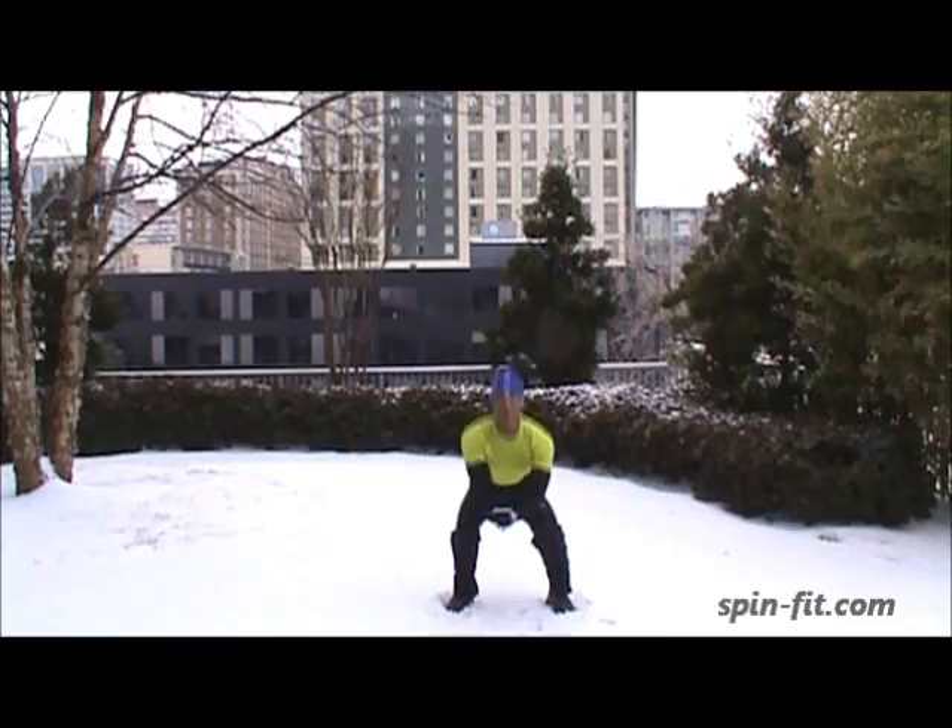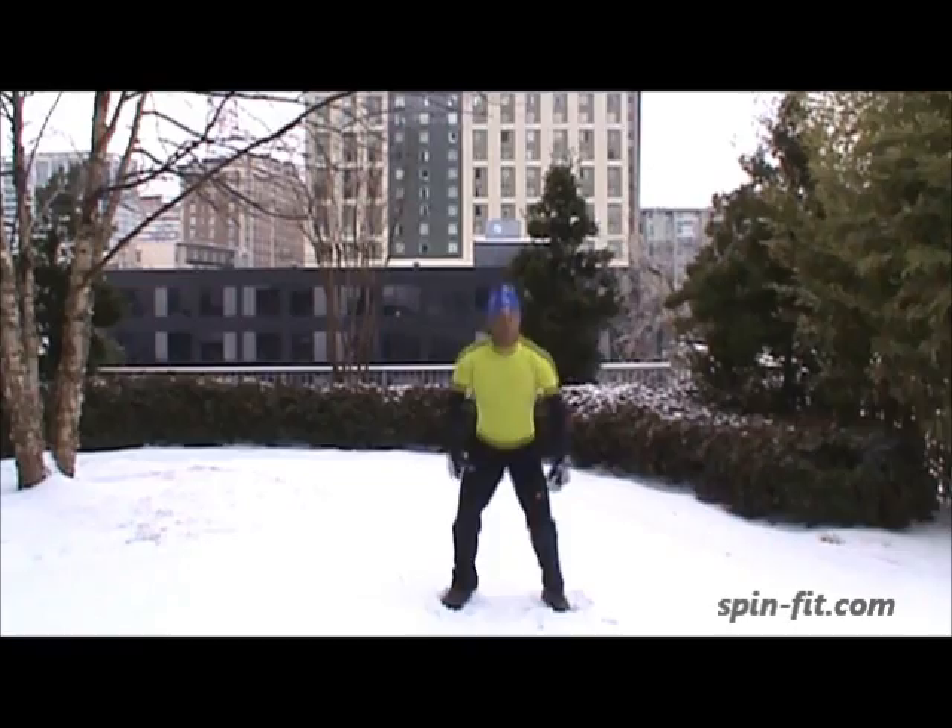Squat, squeeze, jump as high as you can. 3, 4, 5, 6, 7, 8, 9, 20.